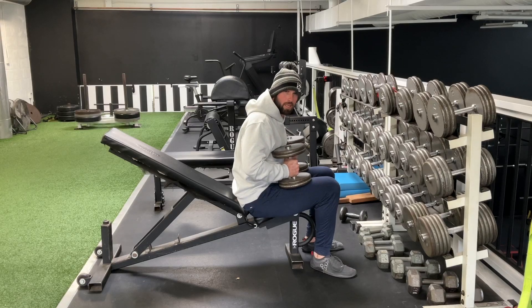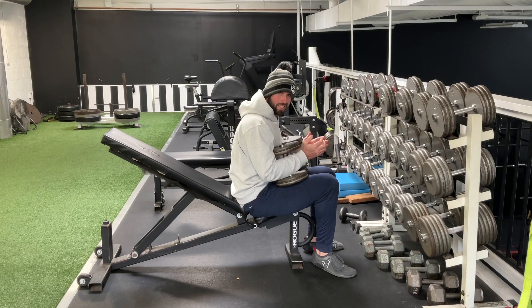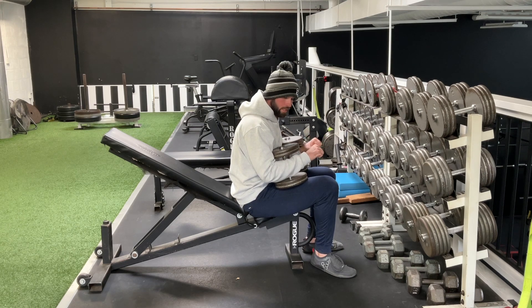Neutral grip incline dumbbell press. Your hands are here, your palms are going to be facing each other. So instead of that pronated grip, we're going to be palms facing each other.